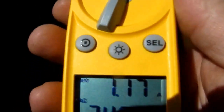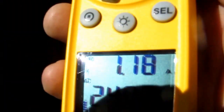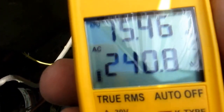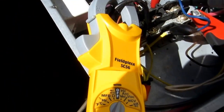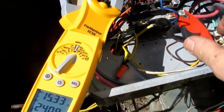Alright guys, I'm checking the fan. The amp draw will be on the top there — 1.17 — and then I also got the voltage hooked up there also. You can check the voltage and the amp draw. So you've got the voltage hooked up there on 240. Check what the draw is on the compressor now — 15.4. Now you can only do that if you're on the amp setting. That's pretty cool — a good feature for sure. Definitely a good feature. Nice little meter — I like this meter.